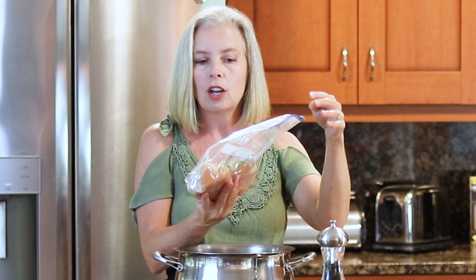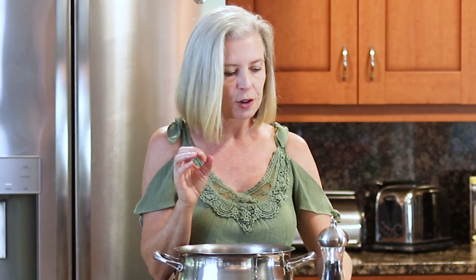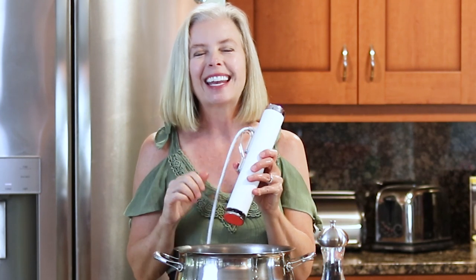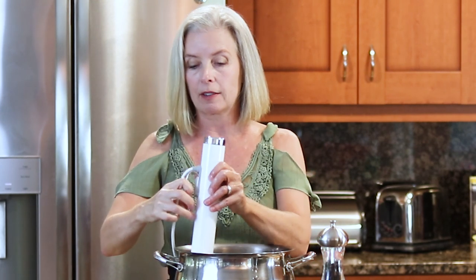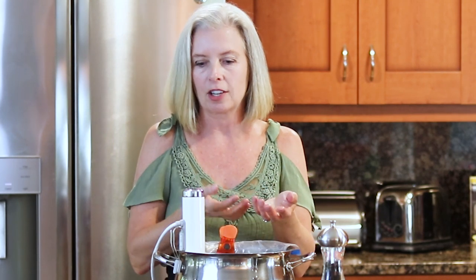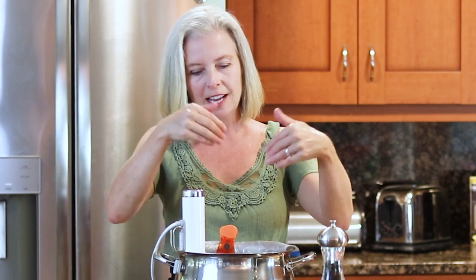Now, bring your water to 149 degrees. That's the beautiful thing about sous vide — you can make it exactly how you want, and it will be that perfect temperature through and through. I personally like it at 149 degrees. I've made it at 153, 154 — to me, that was too dry. Any less than about 149 and it starts to get a little bit pink, and I'm not super comfortable with that. So 149 degrees is the perfect temperature. Another tip: you might want to cover the pot at least partially to prevent evaporation. Get your water to 149 degrees, submerge your chicken, and it's going to be so perfect you can't believe it.